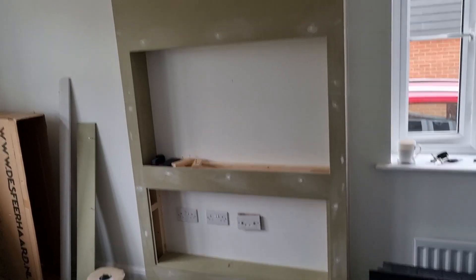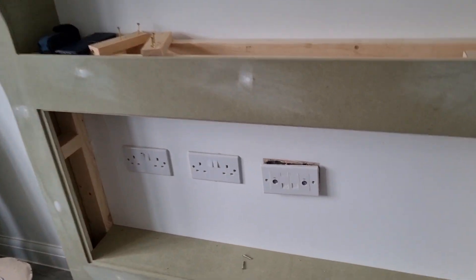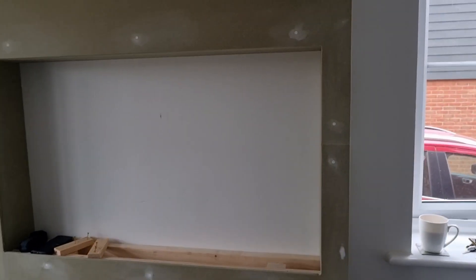Here we are inside the property. As you can see, the unit has now been built. My job today will be to raise at least one of the sockets up here behind the new TV unit, and all of that AV stuff has got to come up the wall to here also.